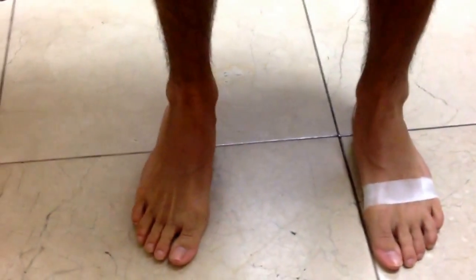Stand normal with that foot. So here we have a couple of feet. One has been already taped, and now we're looking at the right foot. You can notice here that this arch is really falling down.